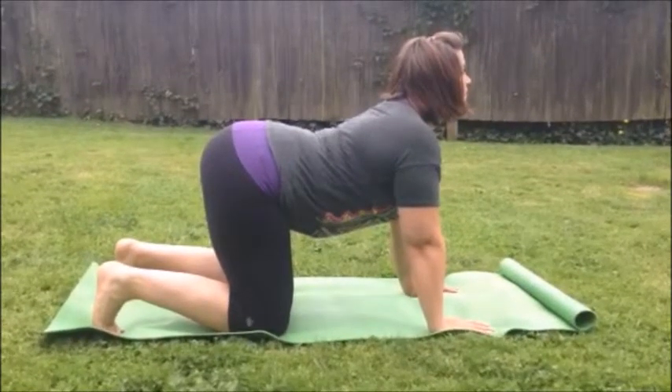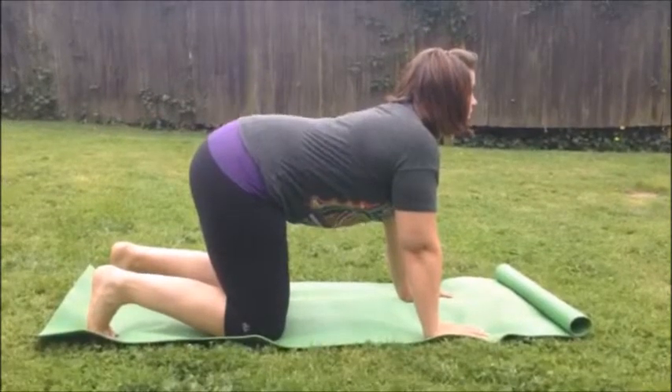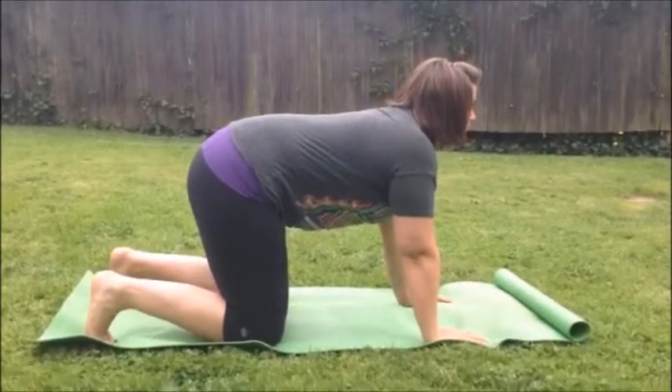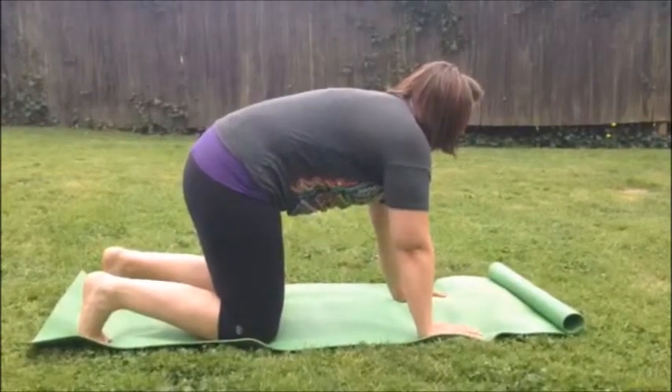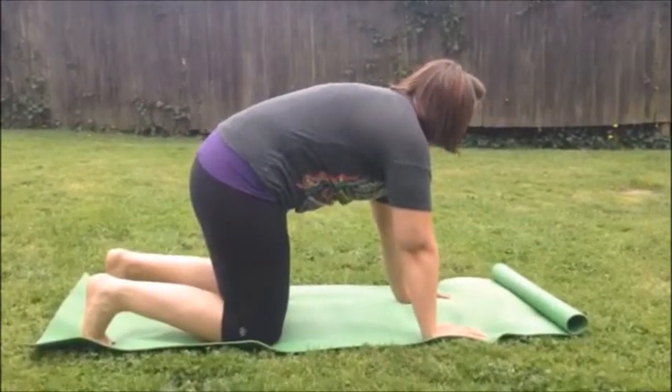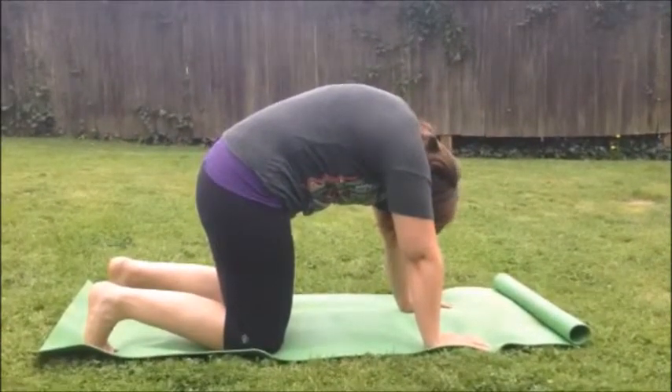From here, she's actually going to start back at the tailbone — she's going to tip the tailbone and tuck and round back the other way, piece by piece, going all the way through. She's going to keep looking up until she absolutely has to bring her chin back down toward her chest. And that is the cat and camel.